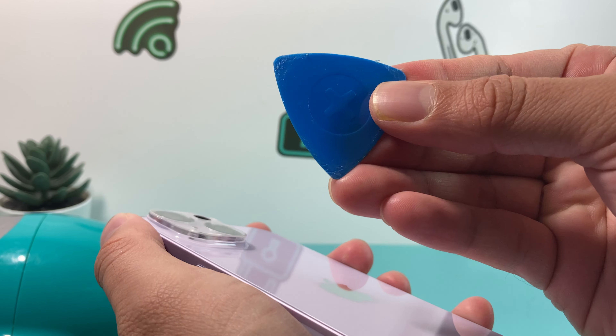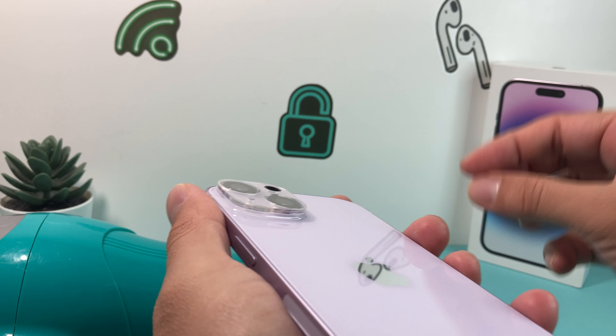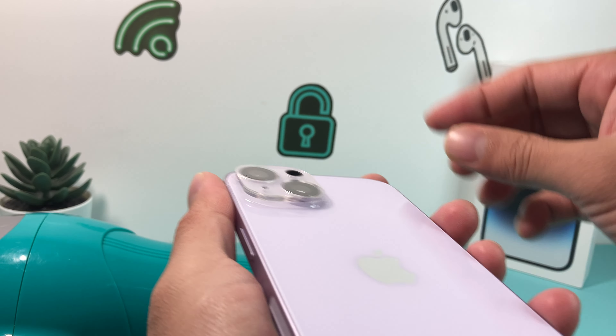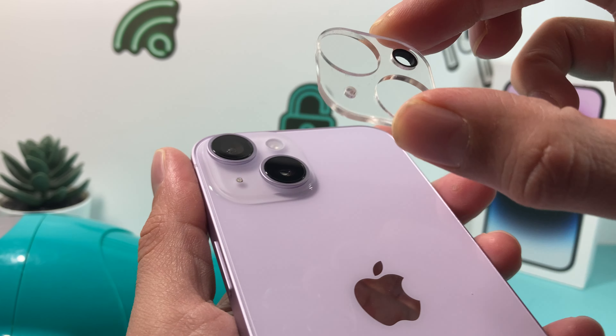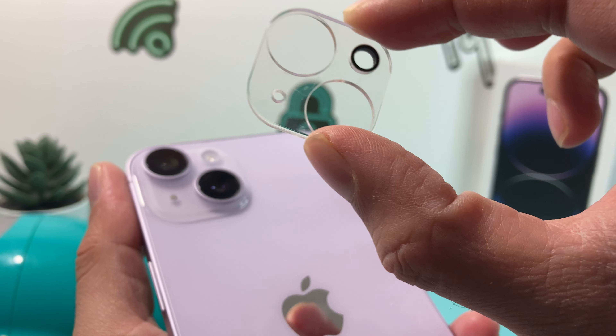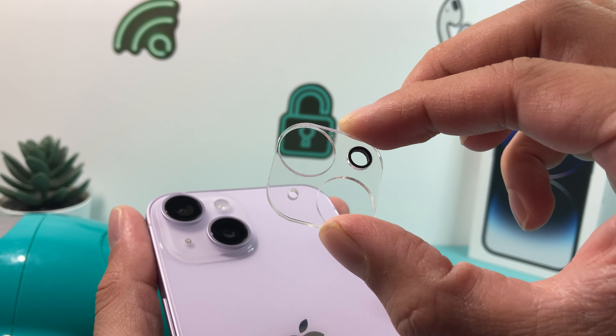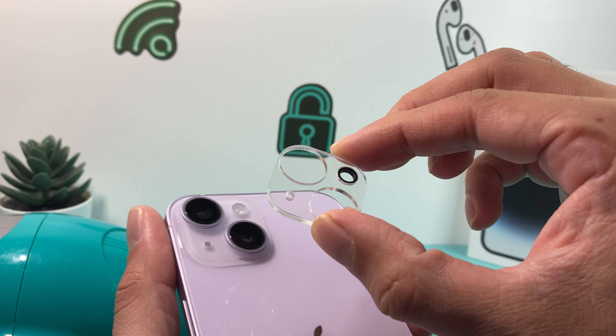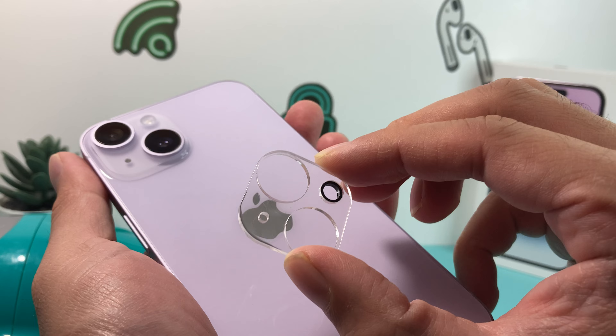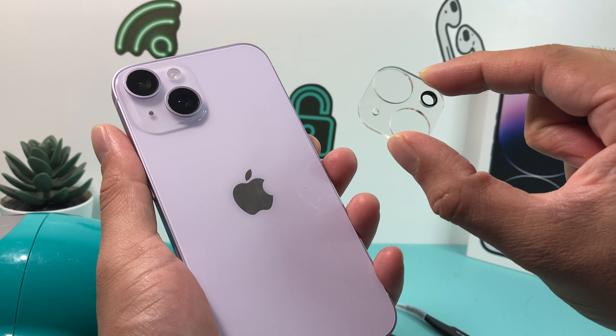As you can see here, using this tool we were able to just go underneath and start to loosen it up just like that. Then you can just use your hand — you don't even need the tool. Simply just pull it up just like that. See how easy it is. We did it twice; sometimes it takes three or four times of heating and then trying. It all depends on how strong the adhesive is. That's how you do it.